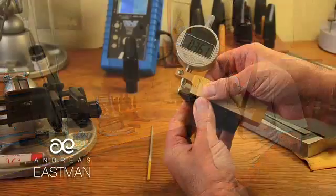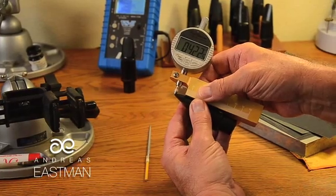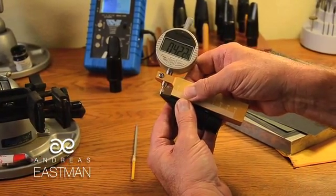Then we have the tip opening. The tip opening is the actual distance between the reed and the tip of the mouthpiece, and it controls how much air you can put in the mouthpiece. It also controls the back pressure of the mouthpiece to some extent.